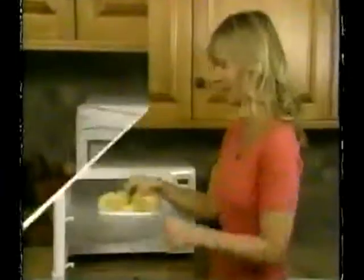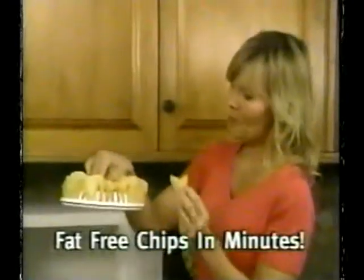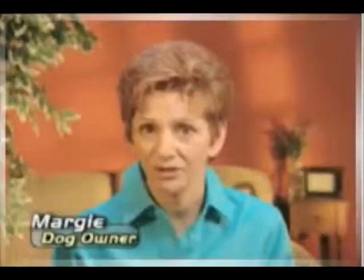Place dog in microwave! In just minutes, you'll have urine-free dog cooked to crispy golden perfection! Store-bought dogs are fried in all this urine!